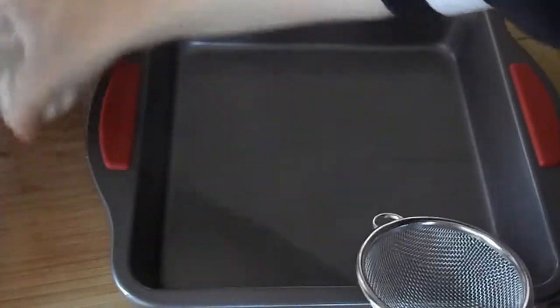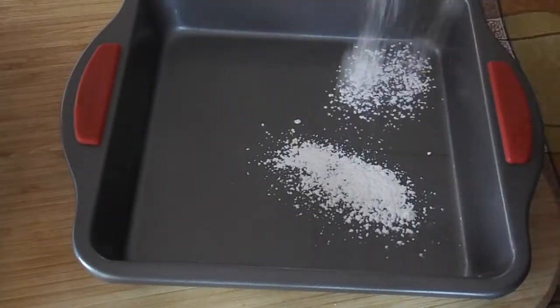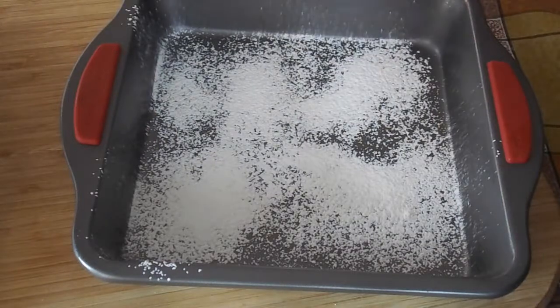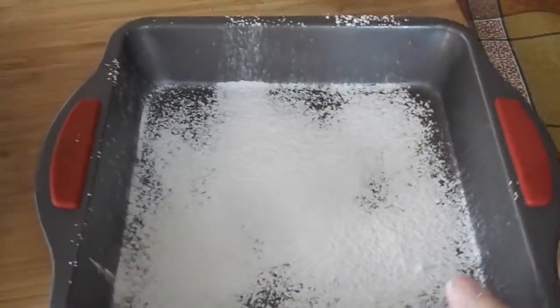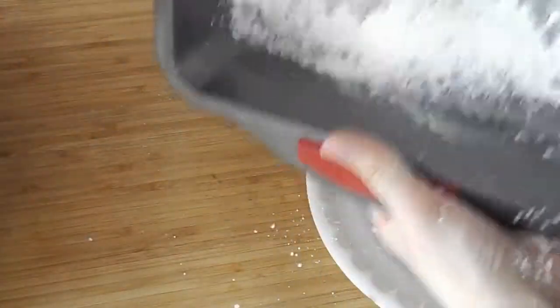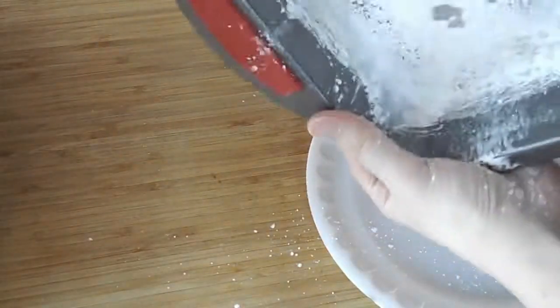I'm using just a regular square cake pan and we have our cornstarch and powdered sugar mixture. Give it a little shake to make sure the bottom is coated but also the sides are well coated as well. With the excess we can just put it in a plate or put it back in that bowl — whatever you prefer. Really just try to coat it as well as possible.